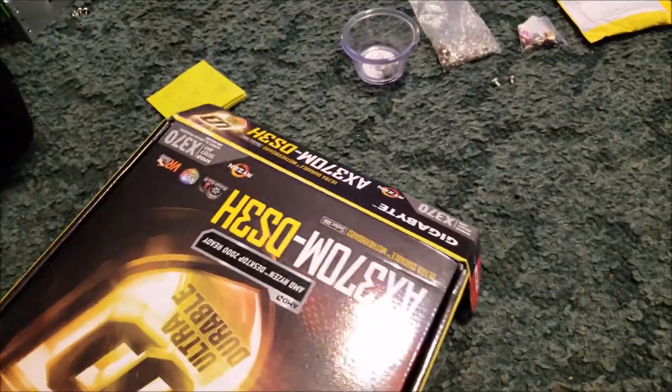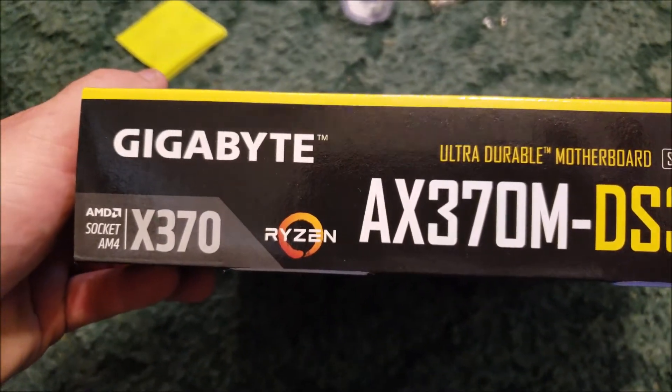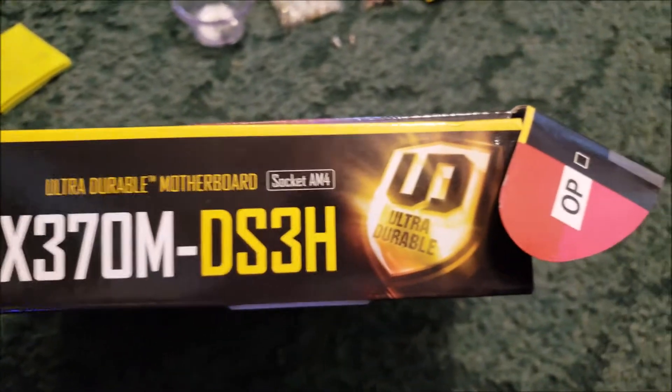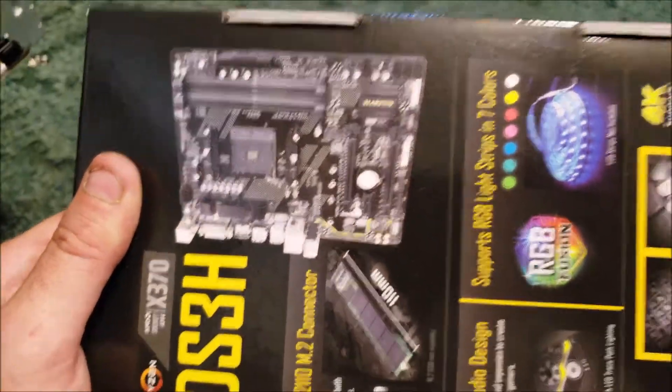If I didn't already mention, this is a Micro ATX motherboard, so if you're worrying about your form factor for your system, take that into consideration. Although most cases will fit the Micro ATX — I said mini, I meant micro.